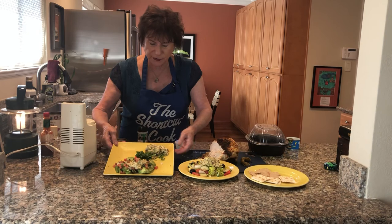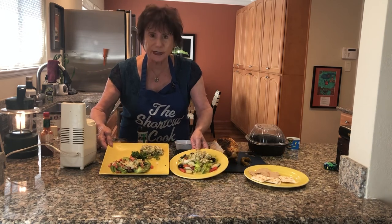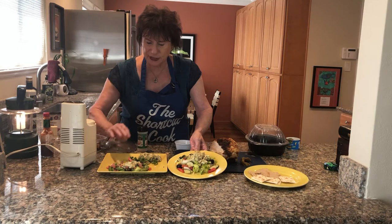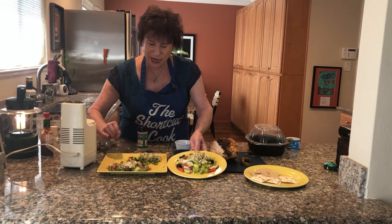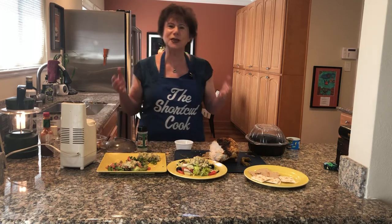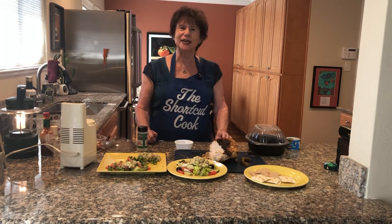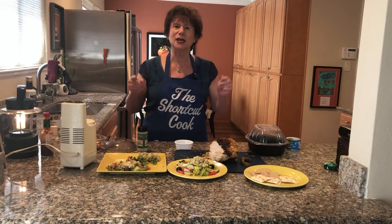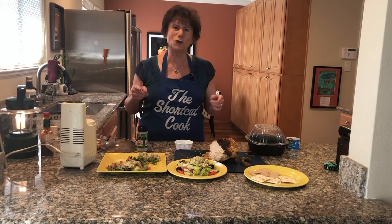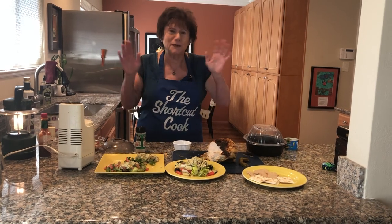Have it your way, it's your day. Remember to like my page. I love cooking for you, I love having you in my kitchen. I'm grateful for all the thanks and praise that you give me. I appreciate it.